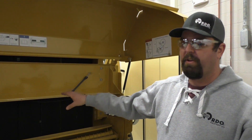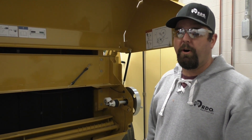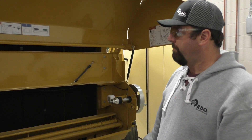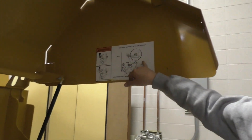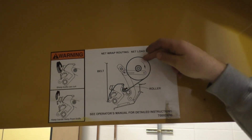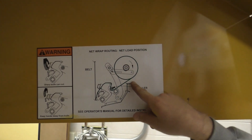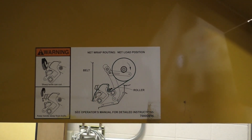The Deere and the Massey are very similar to this where it's rear mounted. The New Holland and the Case are completely different where it's a front-mounted net wrap. Looking at this, here is your net loading position — our roll is going to sit here, it's going to come off the back side like this, going to go underneath this roller, atop our feed pan, and into the belts.